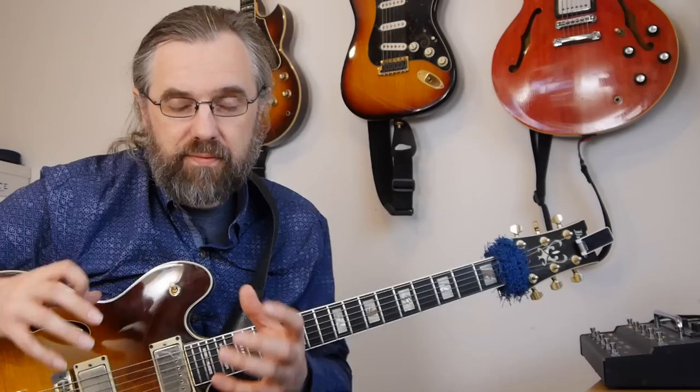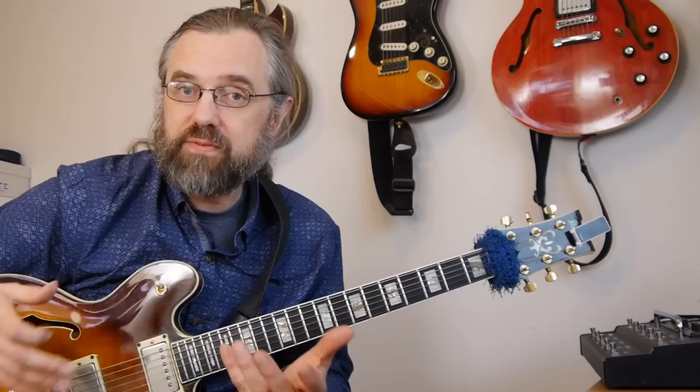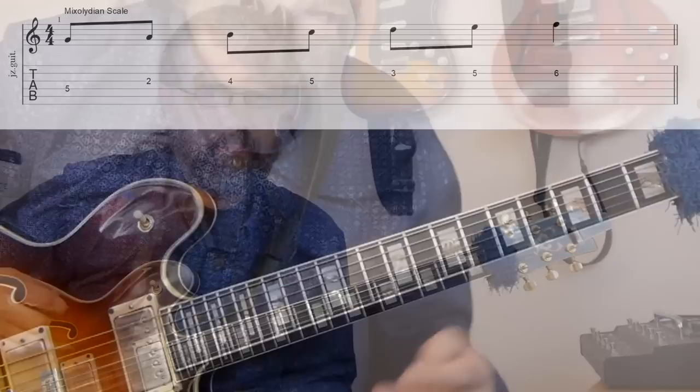The first scale I wanna talk about is the most basic scale, which is the dominant scale that fits with a major key. So if we're in the key of C major, that's a G7, and that means that the scale we're talking about is a G dominant scale or a G Mixolydian scale, and that scale sounds like this.